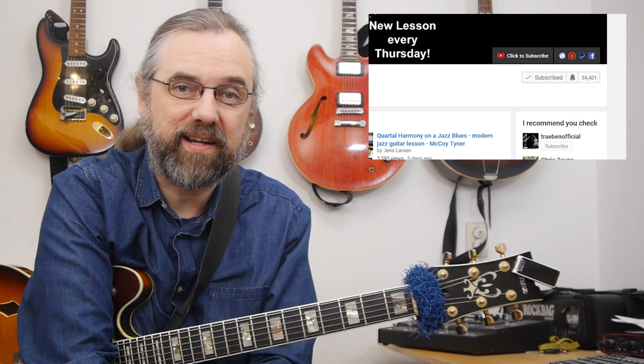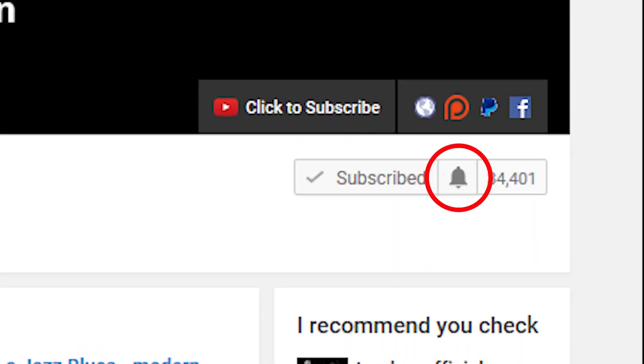In this video I'm going to show you an exercise that I sometimes spend some time on, that I find is really great for checking out what is great about a melody and putting it into my own playing by composing my own lines and using some of those same principles. My name is Jess Larsen. If you want to learn jazz and make music, then subscribe to my channel and click the little bell notification icon next to the subscribe button.